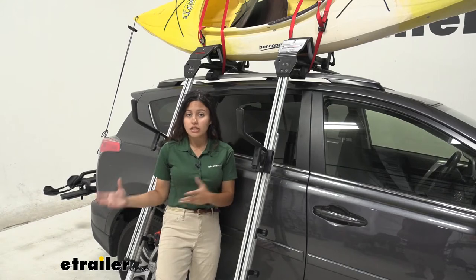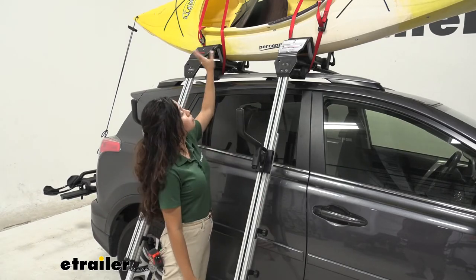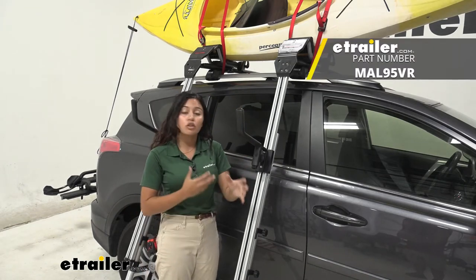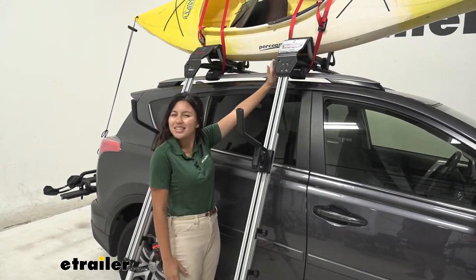There are a bunch of different load assist devices for kayak carriers here at eTrailer, but this is the one designed specifically for the Malone Downloader. You can get adapters so that you can use it with other kayak carriers, but this is a great pairing because they're meant for each other.